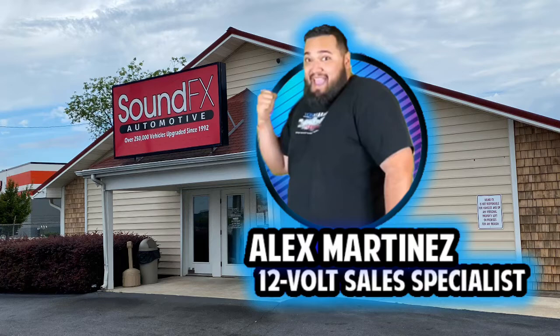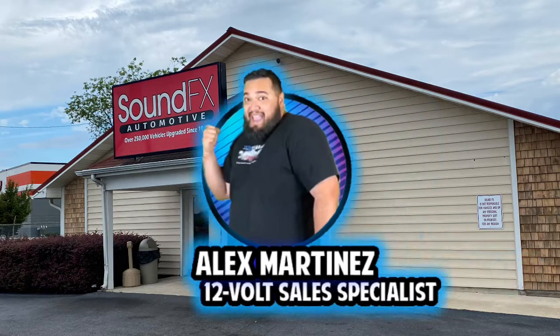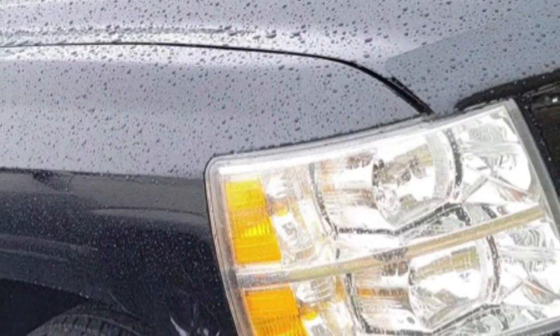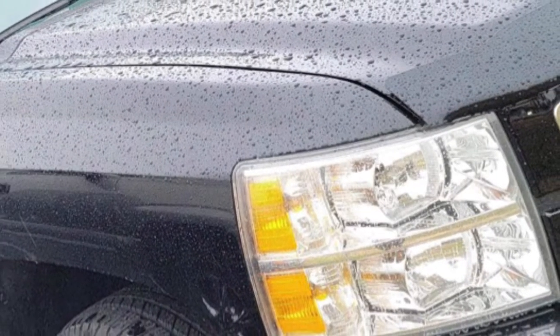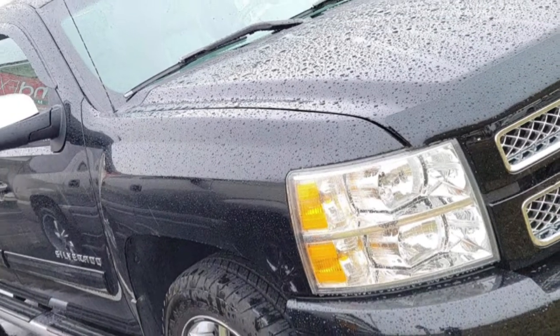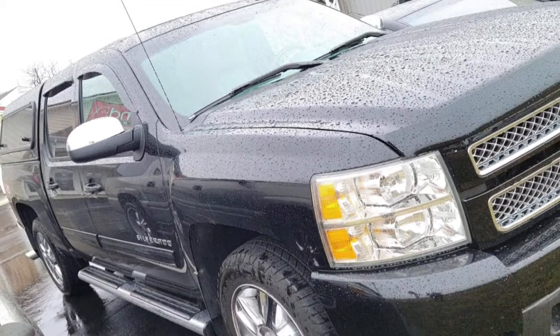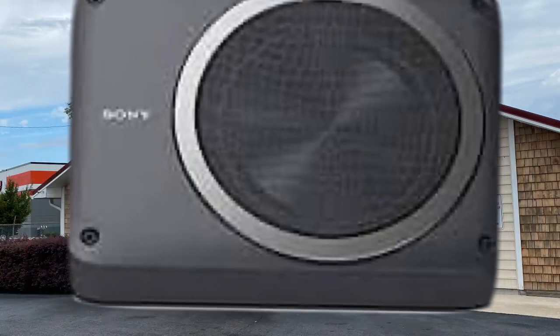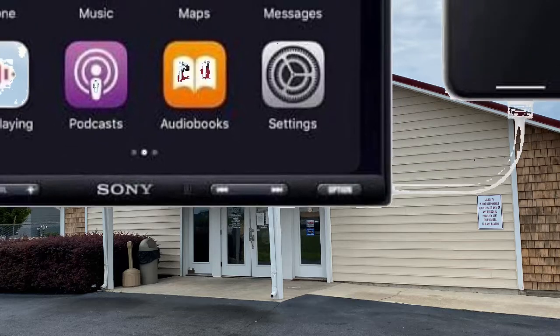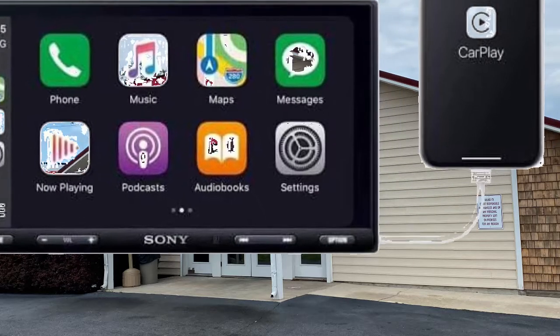Hey guys, it's Alex from Sound Effects, and today I'm back with a 2013 Chevy Silverado. The client came in wanting Apple CarPlay, a backup camera, and some bass. We picked out the Sony XAV-AX1000 for the radio and paired it with an i-Beam tailgate backup camera.